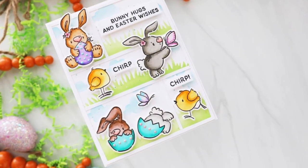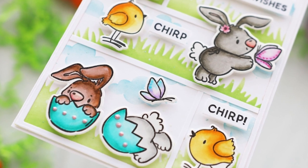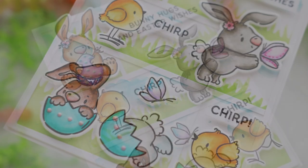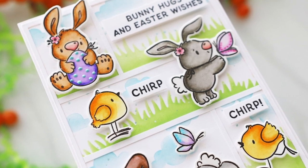Hey everyone, it's Joy here. Welcome back to my channel. Today I have a fun and easy scene card to create. I made it look like those comic strip backgrounds and it really was easy even though this video is a bit long.